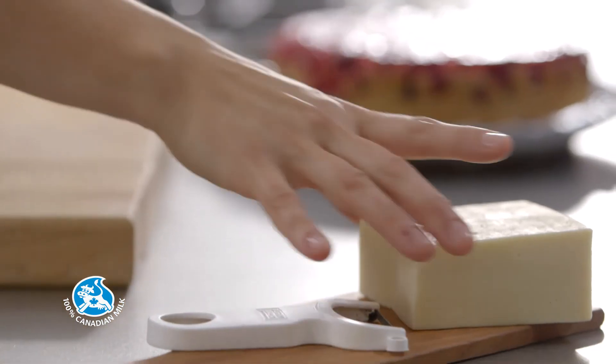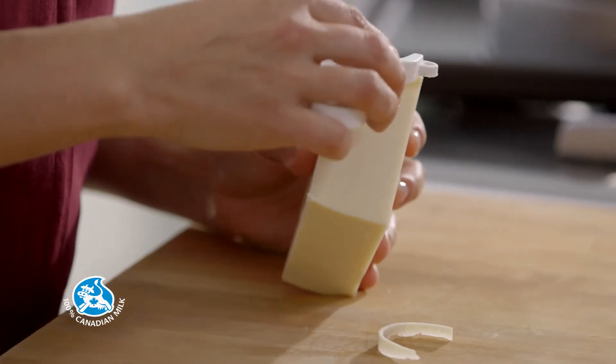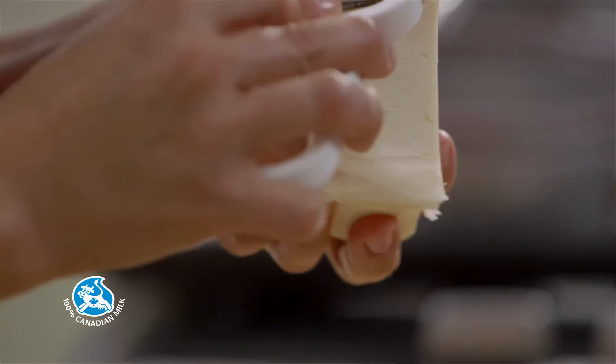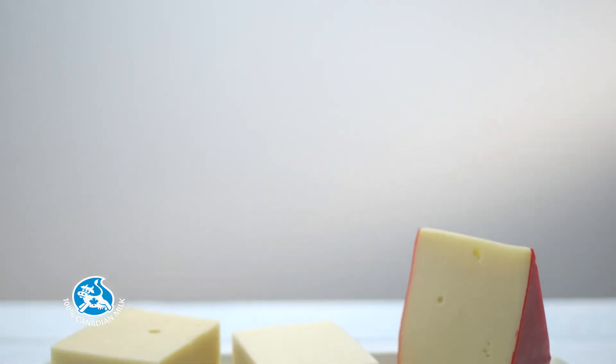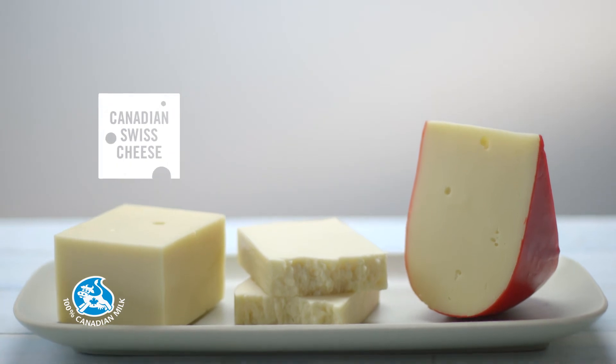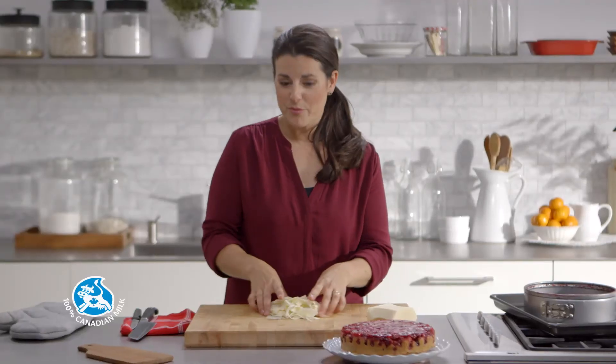For the topping, take some Canadian mild cheddar and shred or shave it. You can use a peeler to do this. Another great option would be to use Canadian Swiss cheese, brick, or gouda. The spices of the chai tea mixed with the tartness of the cranberries really enhances the flavor of this cake. Top with cheese.